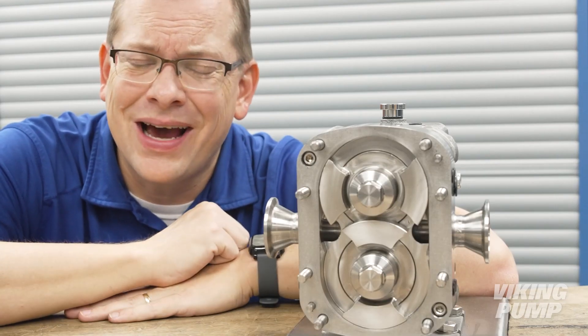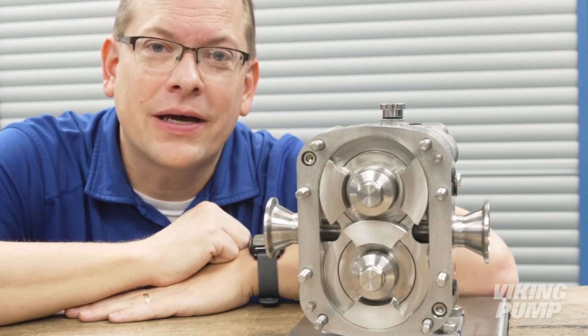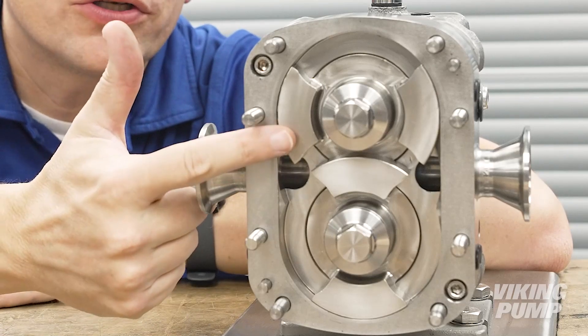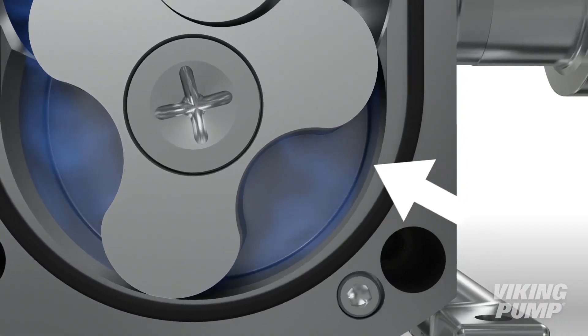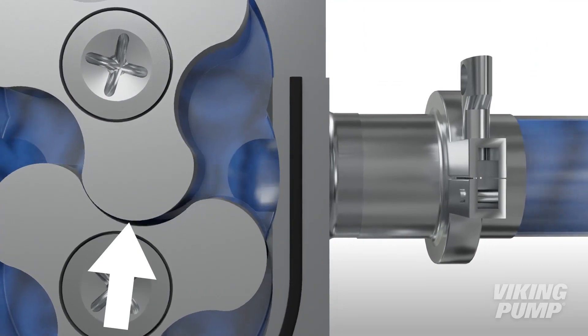So why is this not a lobe pump? What's the difference? The difference is in the design of the pumping elements called rotors. In a lobe pump, the tips of the rotors run in close clearance to the rotor case wall and to each other.